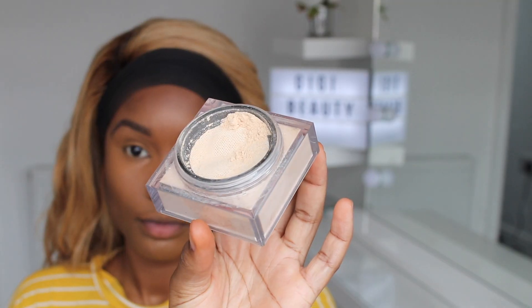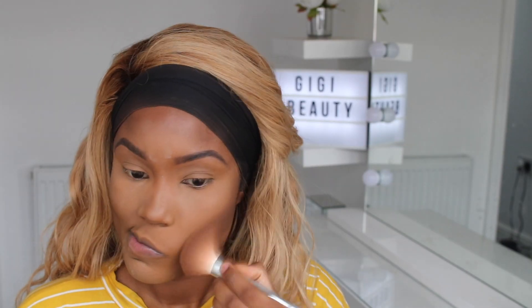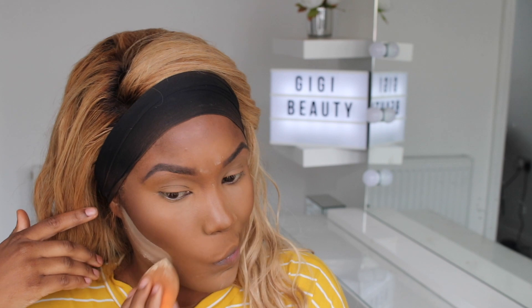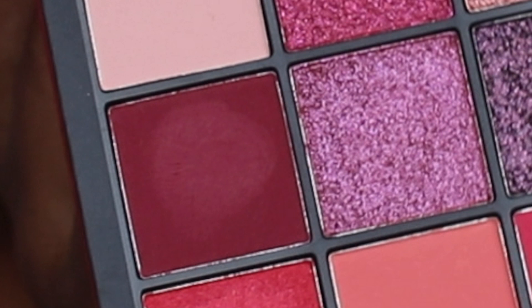I'm using the Huda Beauty powders — these are my go-to powders now. She got a lot of backlash for some reason but the product is good, so it's worth the money. Now I'm blending out my contour with the Queen Ebony bronzer and also the LA Girl powder. I like to blend both together because it makes me look more bronzy. I'm just going in with the same powder to straighten up my contour line.